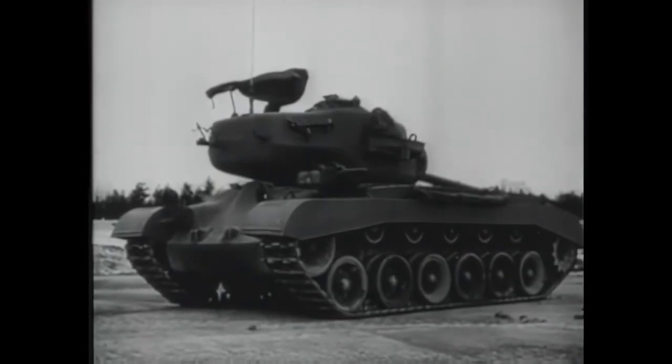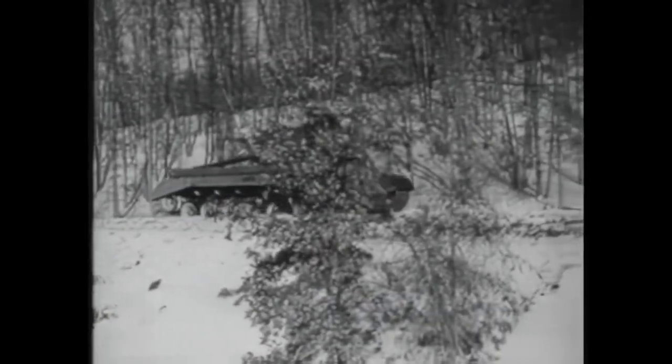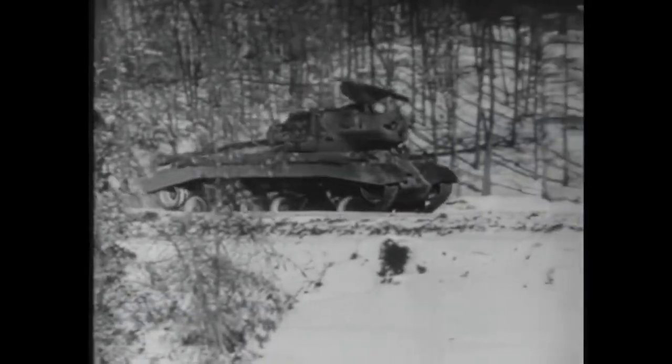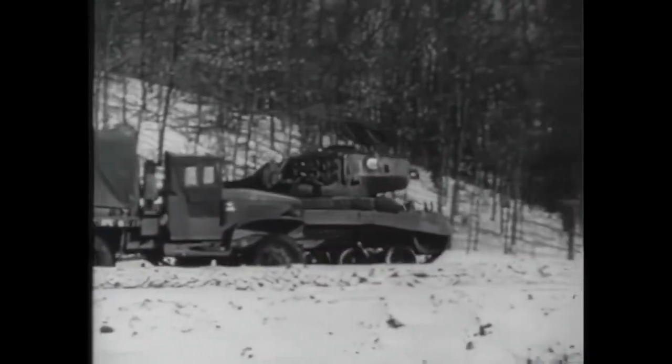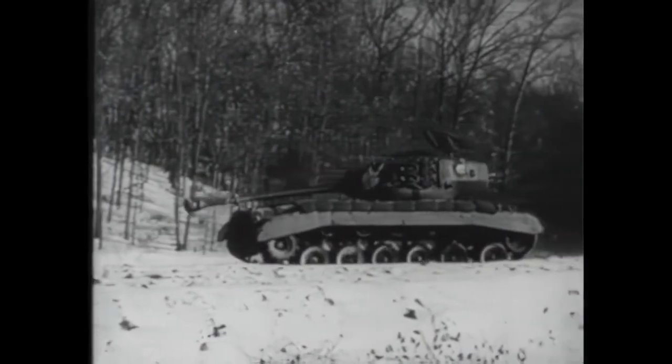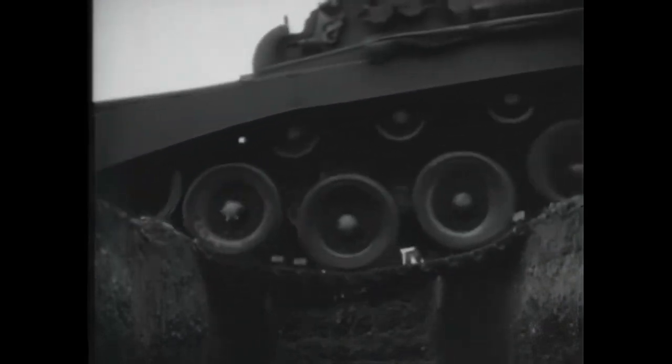The M26 Pershing was designed as an answer to the German Panther and Tiger tanks, and was aimed as a replacement for the M4 Sherman in World War II. But because of delays and controversies in its development, it only came into service by the end of the war. Later it served in the Korean War, and it started a completely new breed of tanks — the Pershing and Patton Line — which stayed in service until the 1990s with various modernizations. So let's see what are the origins of the M26, and why was it so late to the war?